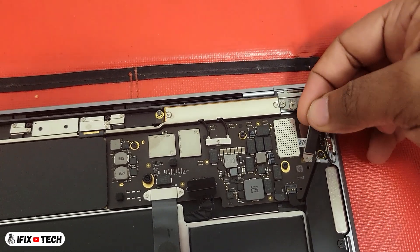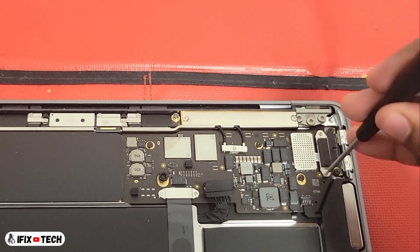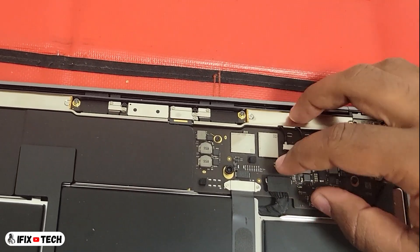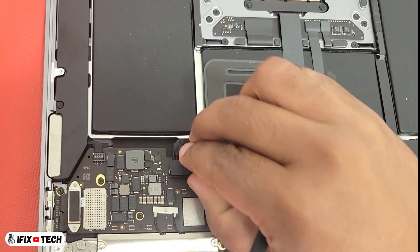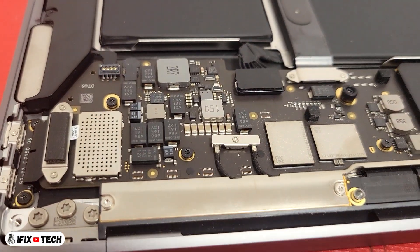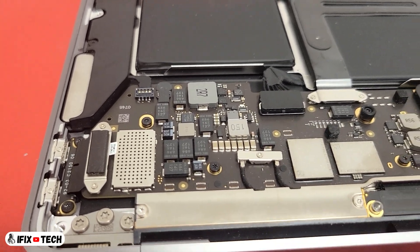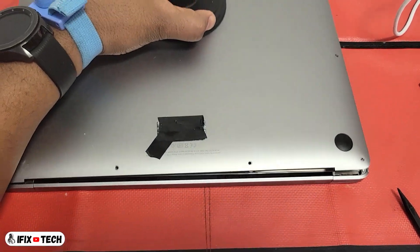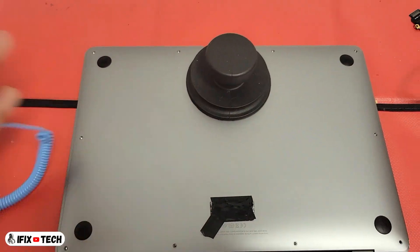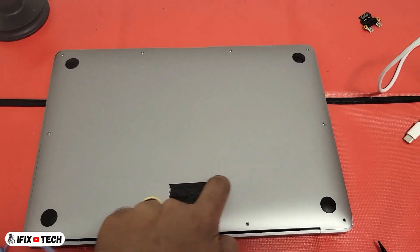Reinstall the cowling and the two T3 screws. Now it is time to reinstall the battery. Make sure the latch is fully secured all the way down, otherwise it can get disconnected and the battery will not work. Time to reinstall the base cover — just place it in position and press down. For now, we are not going to reinstall the P5 screws.